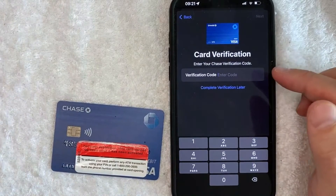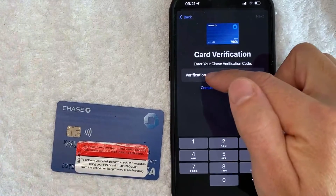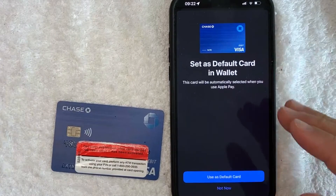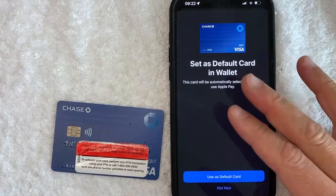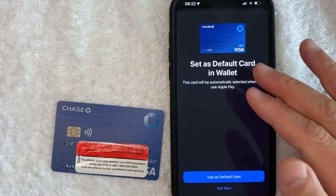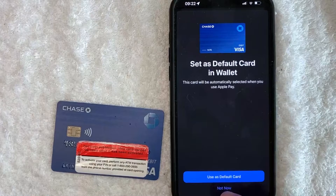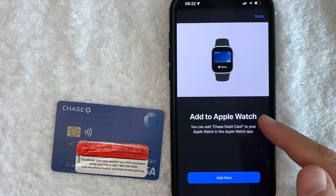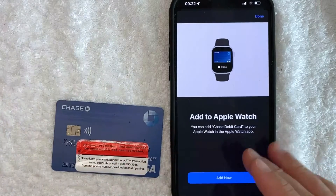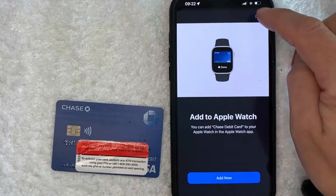Chase just sent me a text message verification code, so I'm going to enter in that numeric digit here. Next, I get this pop-up saying that my Chase bank debit card has been added into my Apple Pay wallet, and I get the option to choose this as my default card when I am paying with Apple Pay wallet. I'm not going to do that, but that's really up to you, so I'm going to click on not now. This refreshes, and now I can choose to add this Chase bank debit card into my Apple Watch at the same time. I'm not going to do that, so I'm going to click on done.